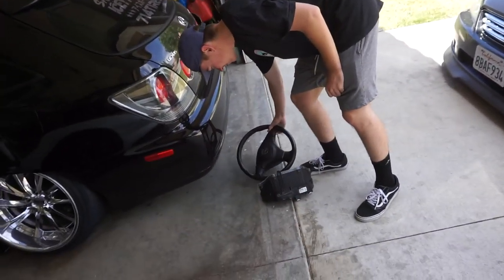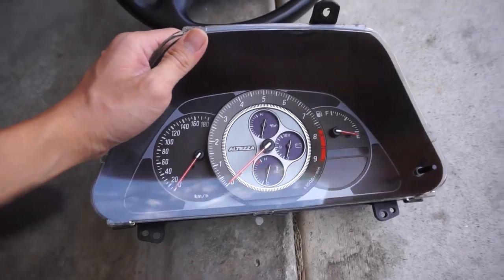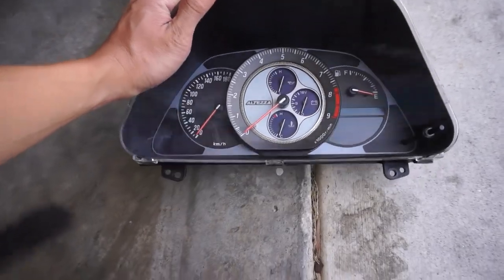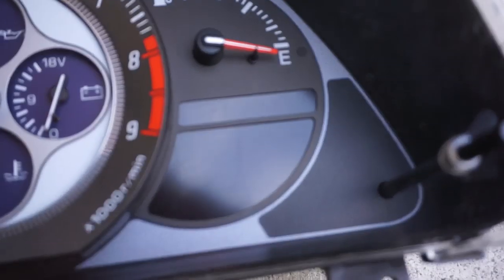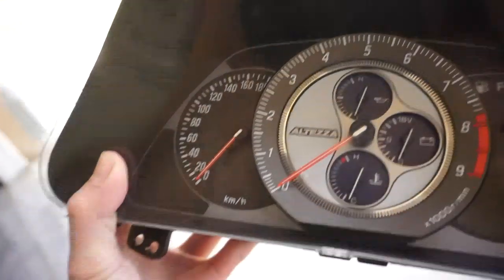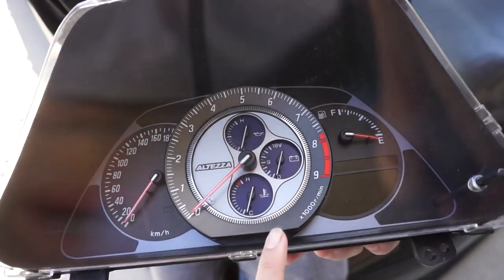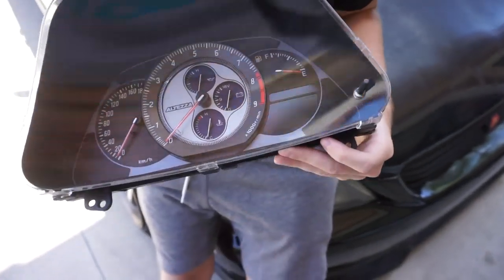Hopefully the cluster just lines up and we don't have to do any modding. This is my first time actually swapping an Altezza cluster. It's called the 'kooky cluster' — it's a digital cluster, a little bit different. You can already see the digital numbers from right here. It's in kilometers, and the RPMs are on the bigger gauge while the speedometer is over here, which is pretty cool how they swapped it.